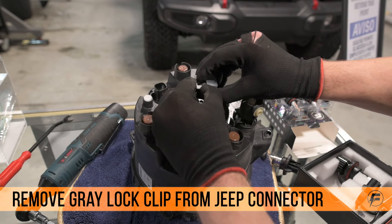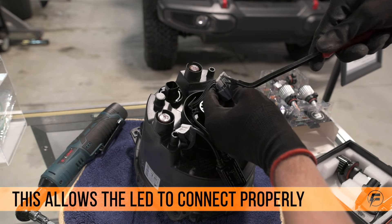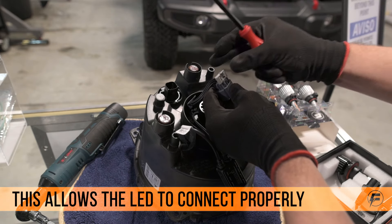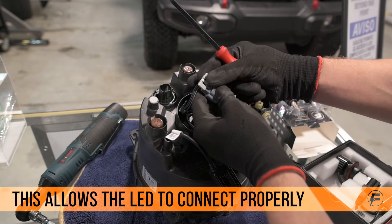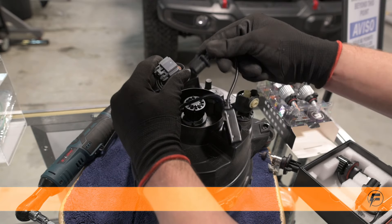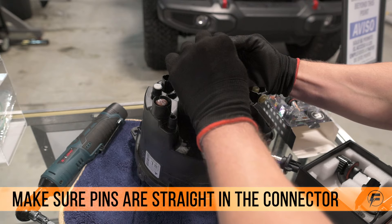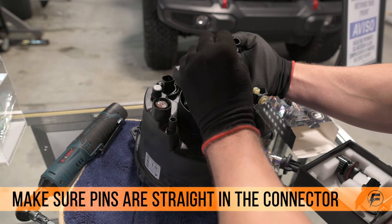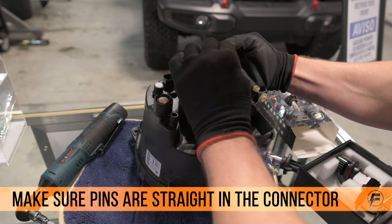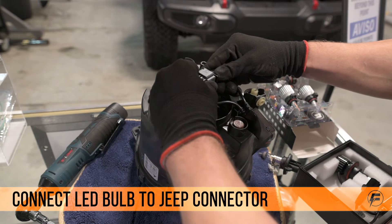For this Jeep, we're going to have to remove the little gray lock clip out of the connector so that the LED bulb will be able to connect all the way into the connector. Sometimes you have to adjust the connecting pins inside of the LED headlight connector. Now connect the LED bulb and make sure it locks into place.